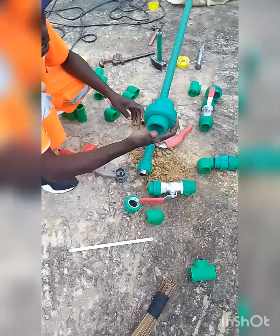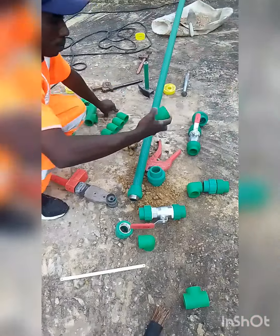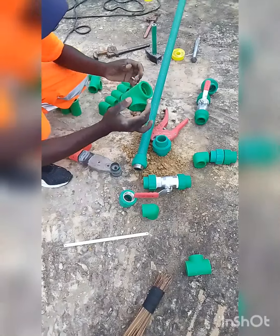This is a PPR plane elbow. This is a heavy duty PPR union. This is a 40mm plane T.